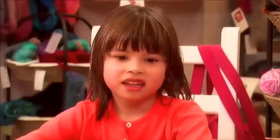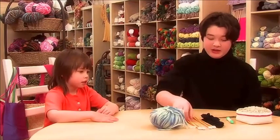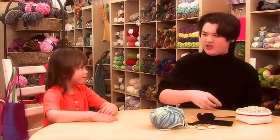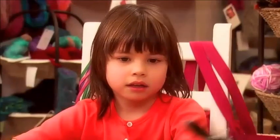Today we're going to be making a bean bag. And for this experiment we have some wool, some needles, some socks. Socks? Oh yeah, socks to put beans in. Obviously some beans, some more needles, and some scissors — skizzers.